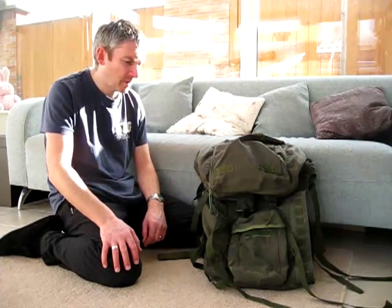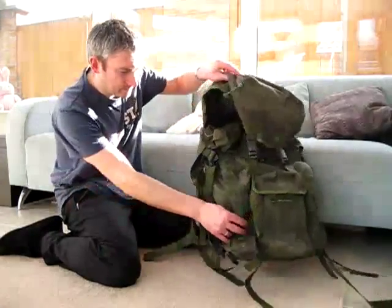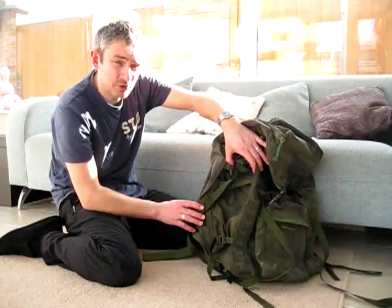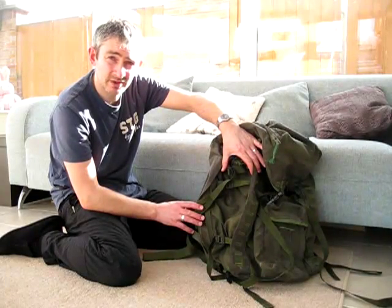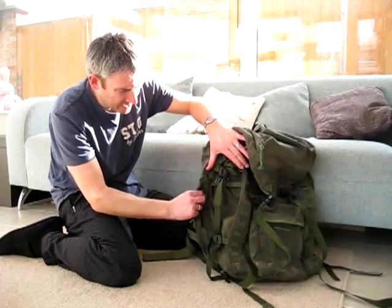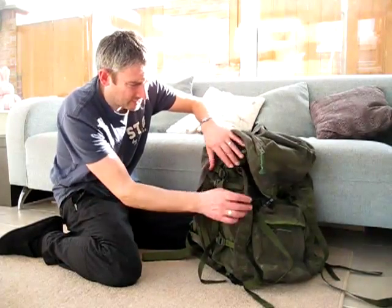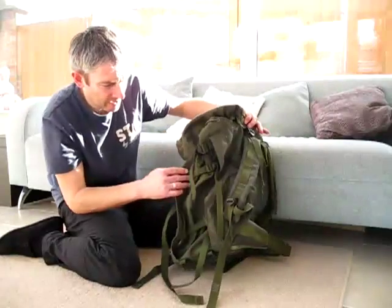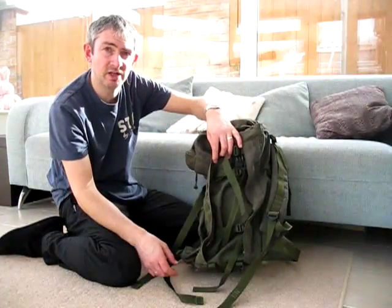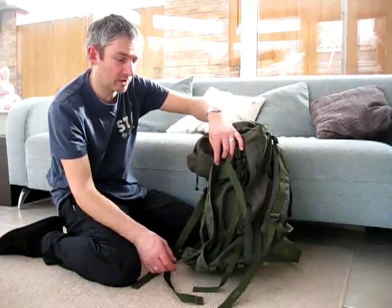The capacity is between eighty and a hundred litres depending on how you pack it. There is the added option of side pockets which can add extra capacity — you can get some really big pockets that zip in using the zips on the straps, and you've got them either side, so depending on how much kit you've got you can alter your pack accordingly.